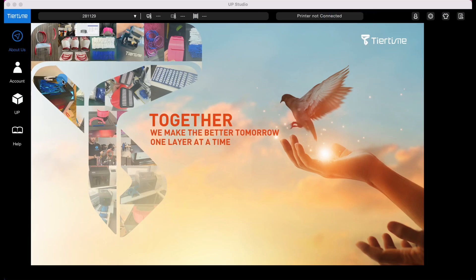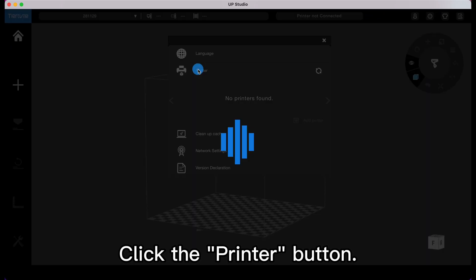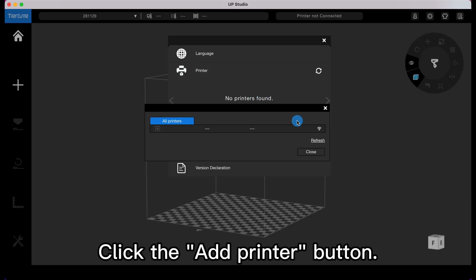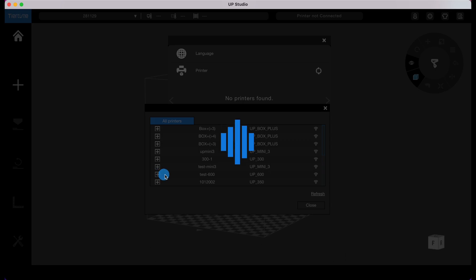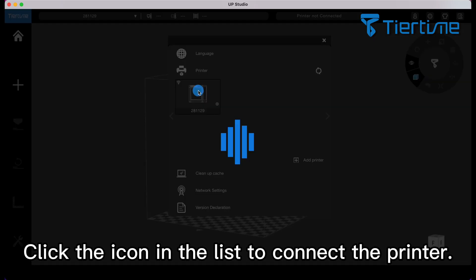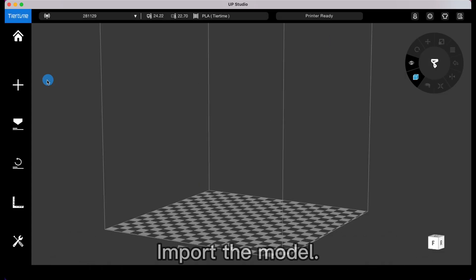Start printing: click the settings button on the upper right corner, click the printer button, click the add printer button. Select the printer with the serial number, click the icon in the list to connect the printer. The icon appears with a check mark and printer ready is displayed at the top.